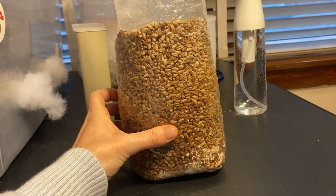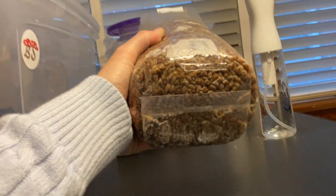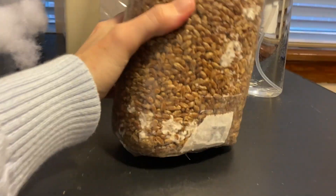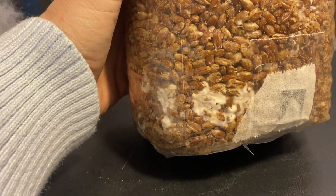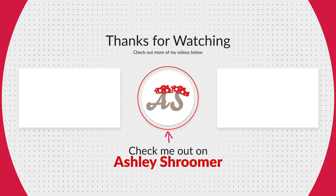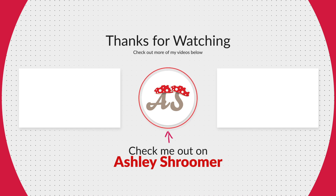Over the next 30 days, you are going to see your bag colonize, and once it's fully colonized, you can move it into your monotub. Thank you so much for watching. If you have any questions, please feel free to put them in the comments — you can reach out to me on Instagram or Facebook. Please subscribe to my new channel, Ashley Schumer, where I will be posting new mushroom content soon. Thank you!